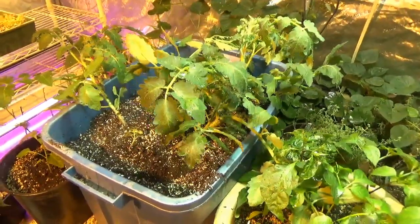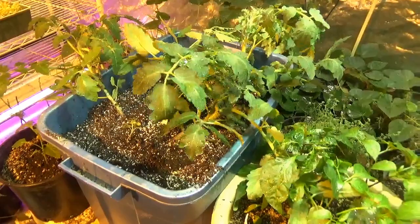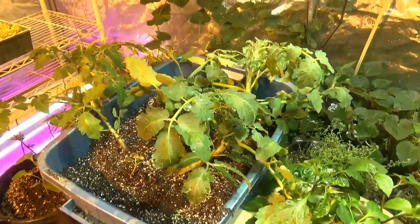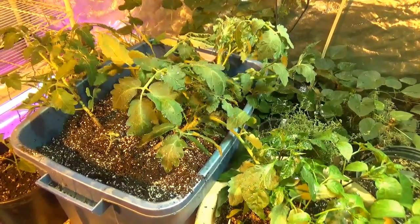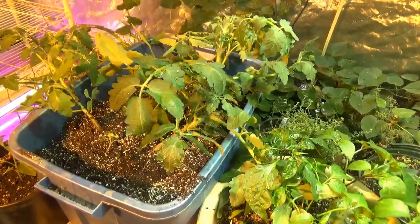I just transplanted those Raisin Traube and Crimson Cushion Beefsteak Tomatoes up to a bigger planter. I felt they were starting to get limited for root space and I want really solid production out of those.